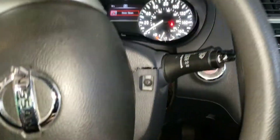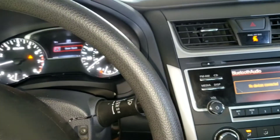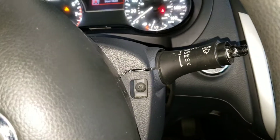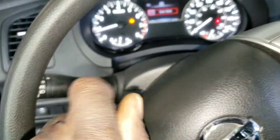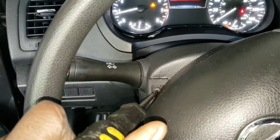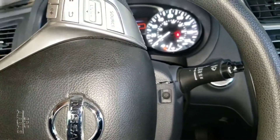The reason why I'm changing this one is because the wiper switch is broken. So what you want to do is remove these two Phillips screws — one right there and another one right there. All right, that one is removed; now switch to the other side and remove this one.